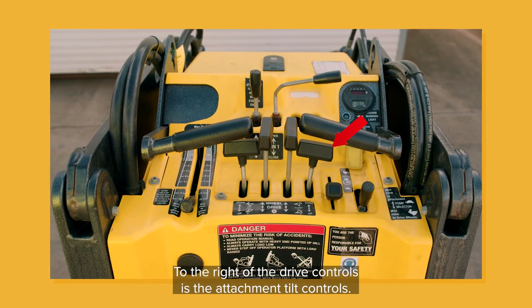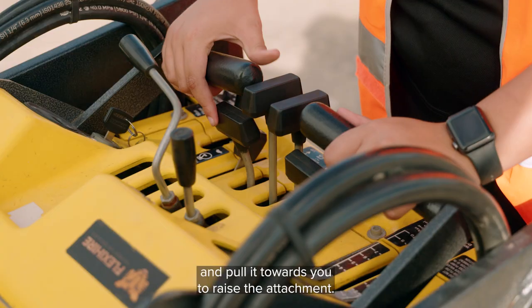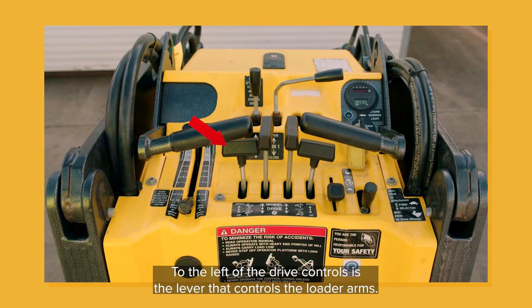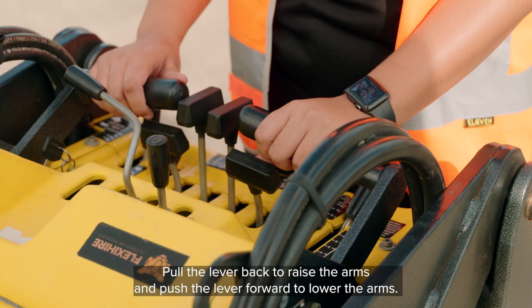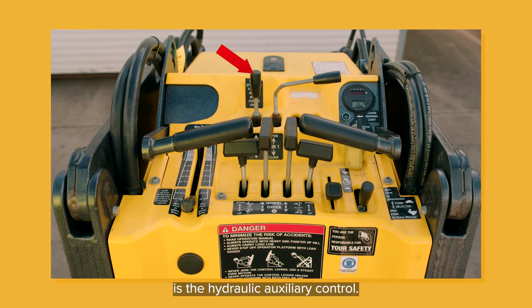To the right of the drive controls is the attachment tilt controls. Push it forward to tilt the attachment forward, and pull it towards you to raise the attachment. To the left of the drive controls is the lever that controls the loader arms. Pull the lever back to raise the arms, and push the lever forward to lower the arms. In front of the arm control lever is the hydraulic auxiliary control.